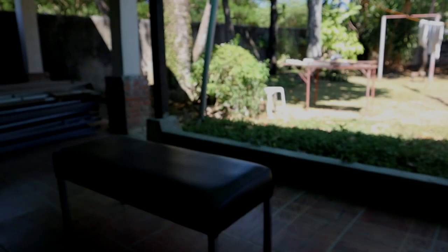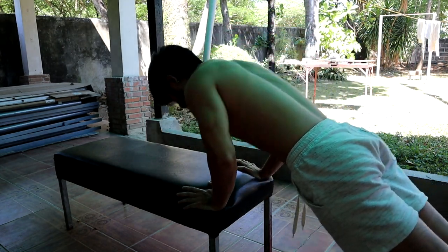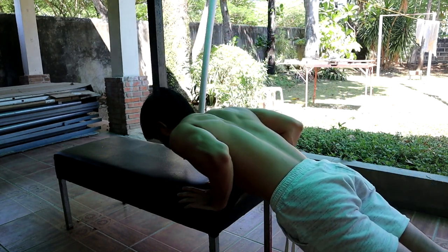So what you want to do is find an elevated surface — could be a chair, a bench, or a table — and do a push-up from there. This way it's going to be a lot easier because you're not carrying the full weight of your body, and it's a really good progression for learning how to do a standard push-up.